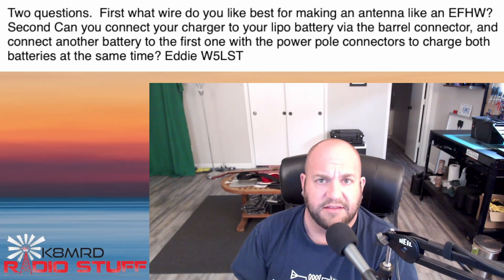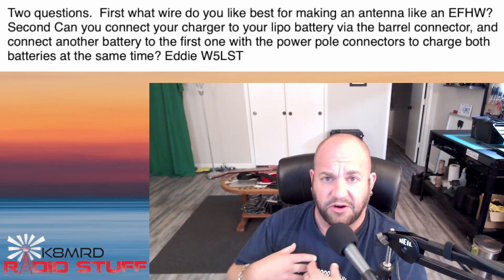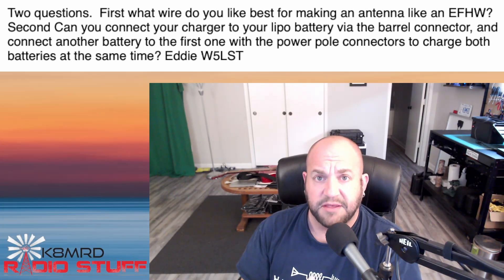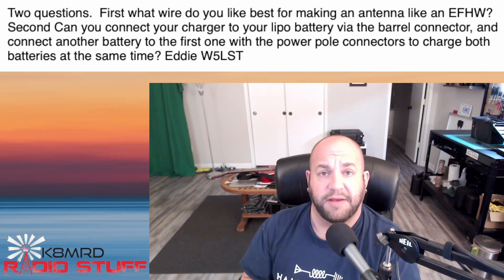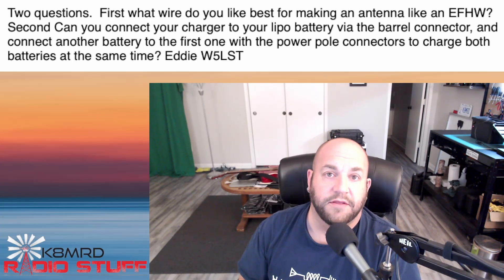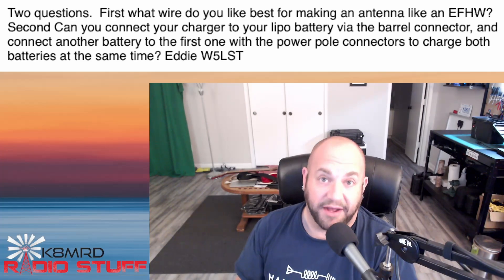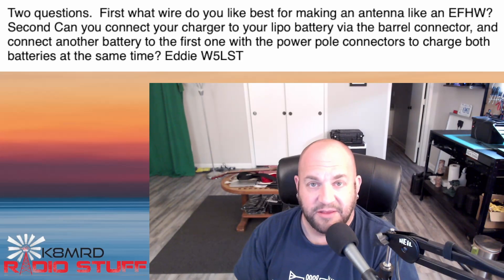Before we hop over to the bench, I want to be very clear: don't try anything you're about to see unless you really know what you're doing. The currents that can come out of lithium iron phosphate batteries can be quite large, and at the very least you could damage your batteries. At worst, you could shock yourself and kill yourself. So don't do anything stupid — that's your disclaimer.